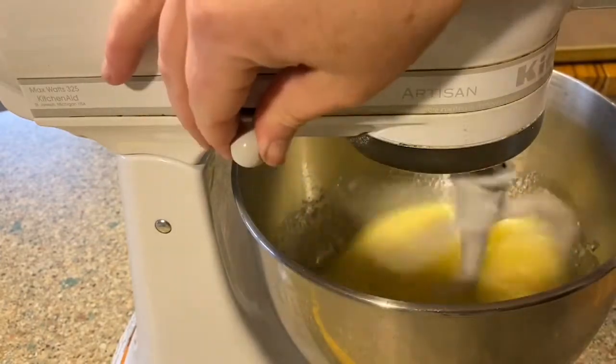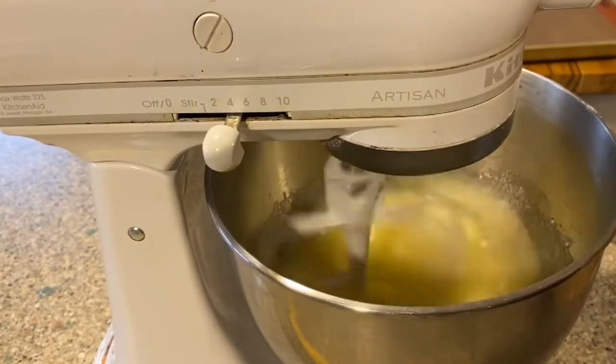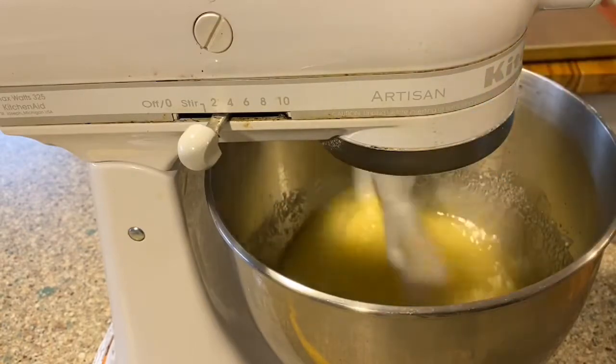I melted my butter, even though it did call for softened butter, and my cookies came out fabulous — but in the future, I will go ahead and use softened butter.